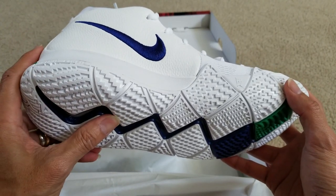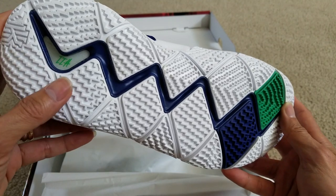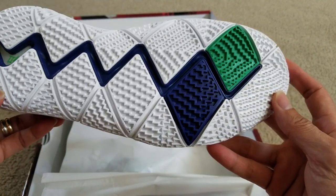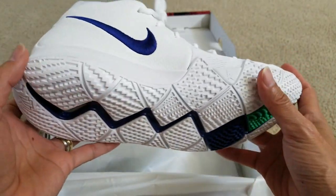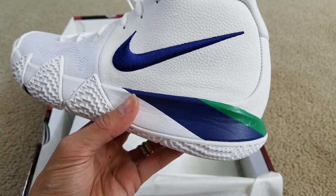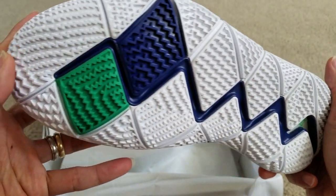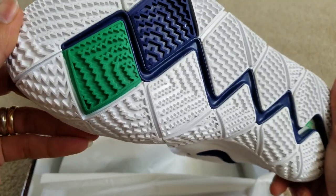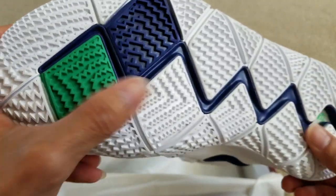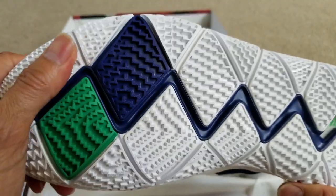There's a Zoom Air unit in the heel that delivers quick and responsive cushioning. It also extends up the sides of the midsole to offer added traction for smooth transitions and on-court footwork. The rubber material on the outsole seems to have pretty nice traction.